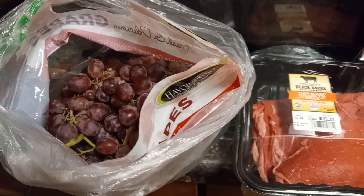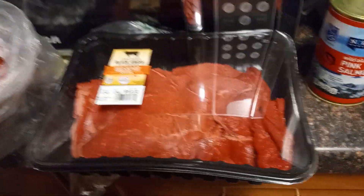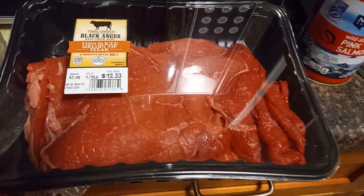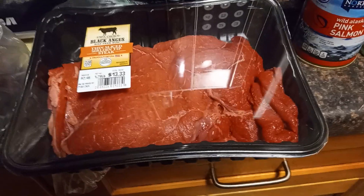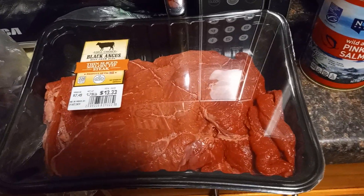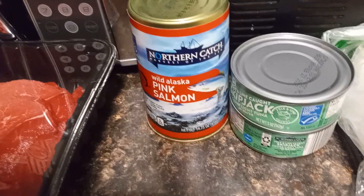Welcome back to the YouTube channel. I picked up some grapes from Aldi's. This steak meat was in the sale paper for a certain amount — I said oh that's a lot, I'm gonna get it. I didn't look at the price, so I got to the cash register. And then the pink salmon.